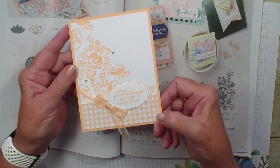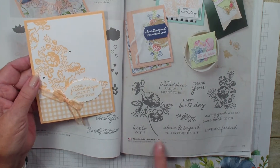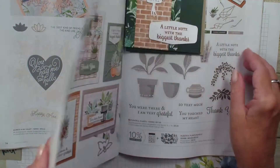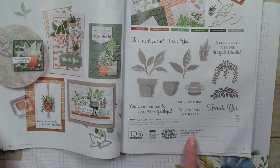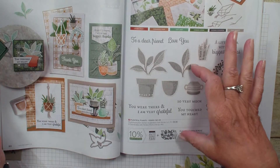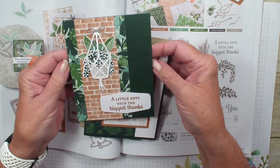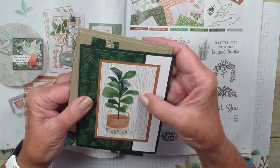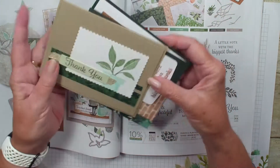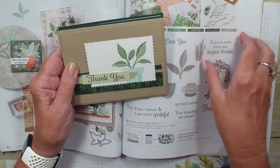The next card uses that pale papaya again. We've got the in-color ribbon and the designer series paper and it's called shaded summer — very soft pastel look. The next card, we have three cards using the plentiful plants bundle — actually using the bundle, the stamp set, the dies, and the designer series paper. Very pretty card. I love the looks of that. I believe this was just cut out of the designer series paper. Yet another one using that bundle with the designer series paper.